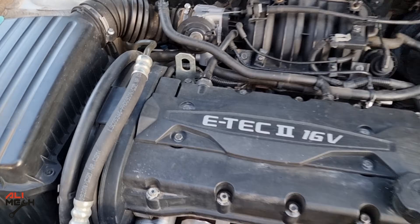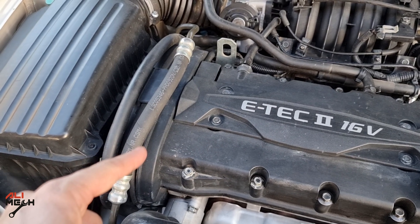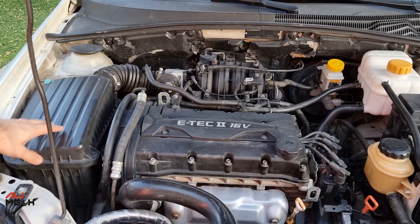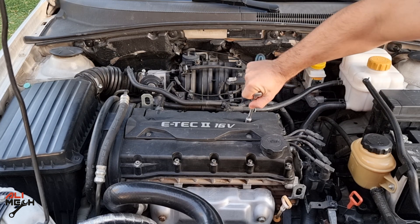The camshaft sensor is located here. We have to remove the spark plug cover, camshaft belt cover, and the filter box. We're going to need a ratchet and a 10mm socket. Let's undo these four 10mm bolts.